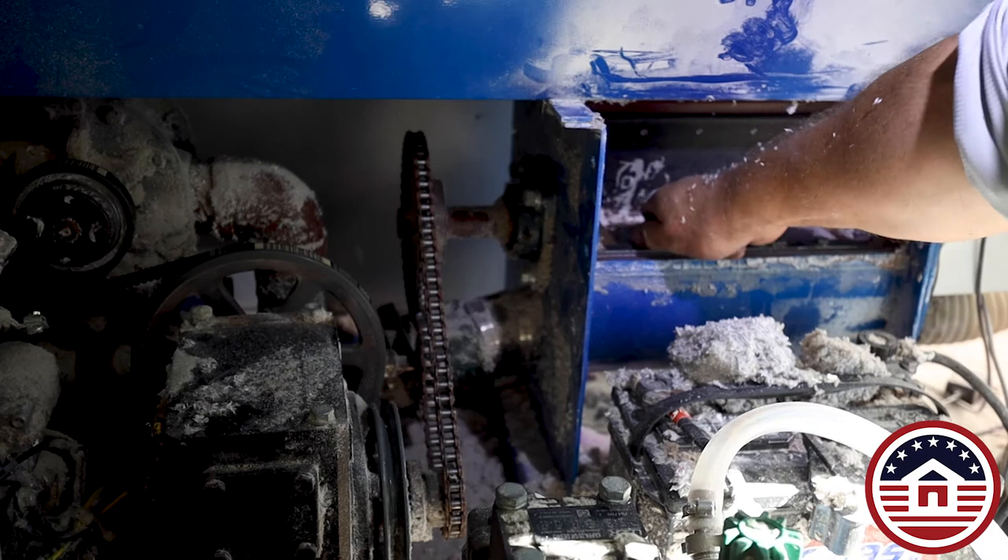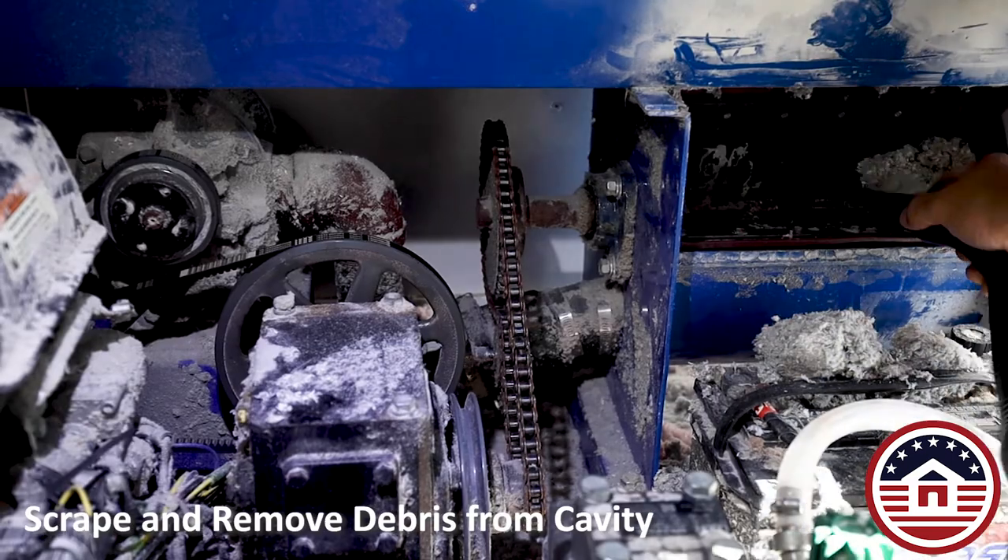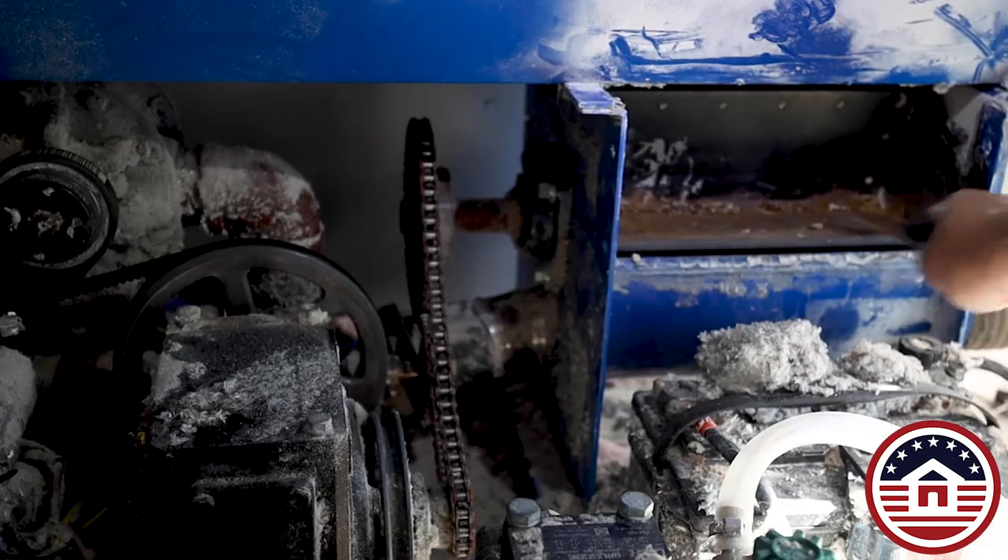After removing the seal, make sure that you clean off the airlock plate, scraping off the rust and the debris well. Clean the plate.